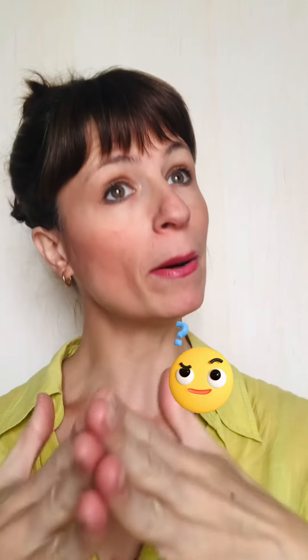A hair slower: boom boom boom boom boom boom. Not faster — faster: boom boom boom boom boom boom boom. And there you have it.